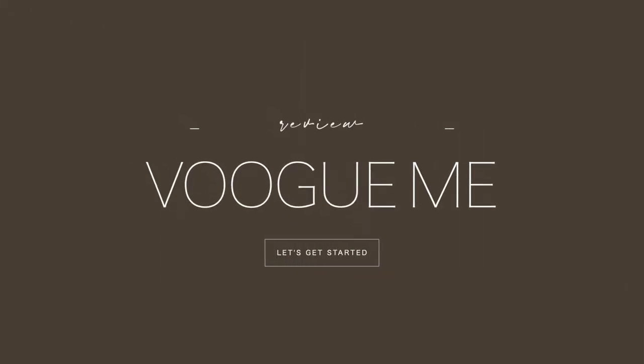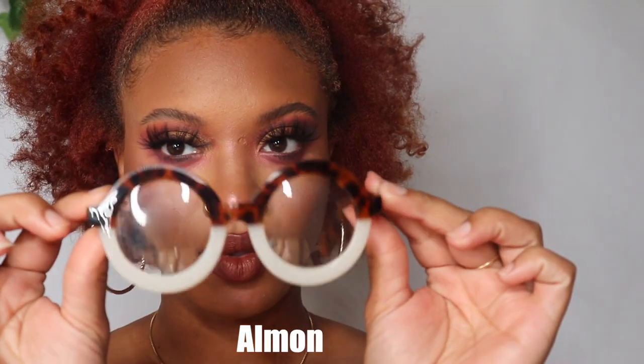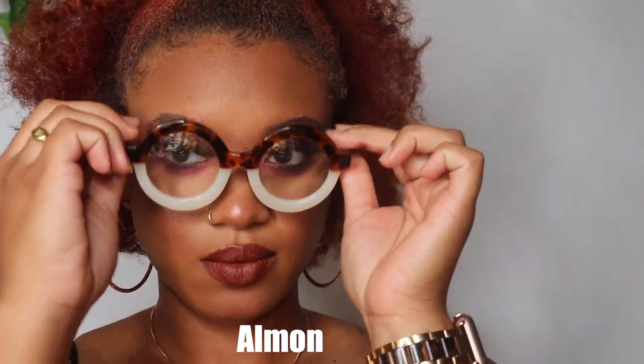Hey y'all, welcome back to my channel. In this video I'm going to be trying on some glasses for you guys and give you my review. These glasses are from Vogue Me, so let's get started. Each of the frames is going to come with a case as well as a little fiber towel to clean them.